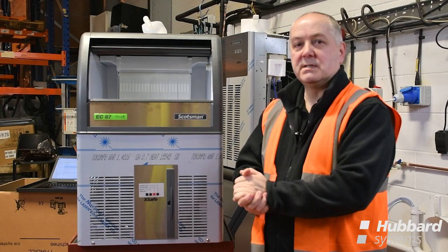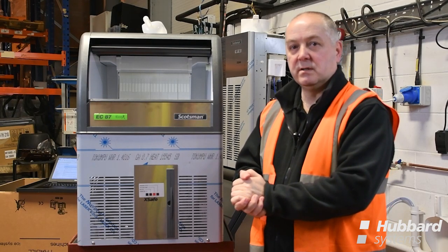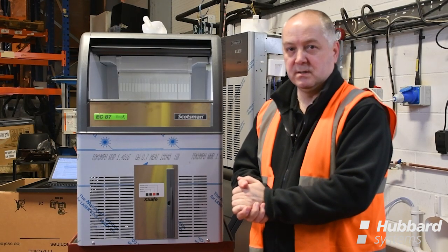You are reminded as an engineer attending a service call that should you remove the panels of a working ice machine, there is electricity and water present along with high temperatures and moving parts.